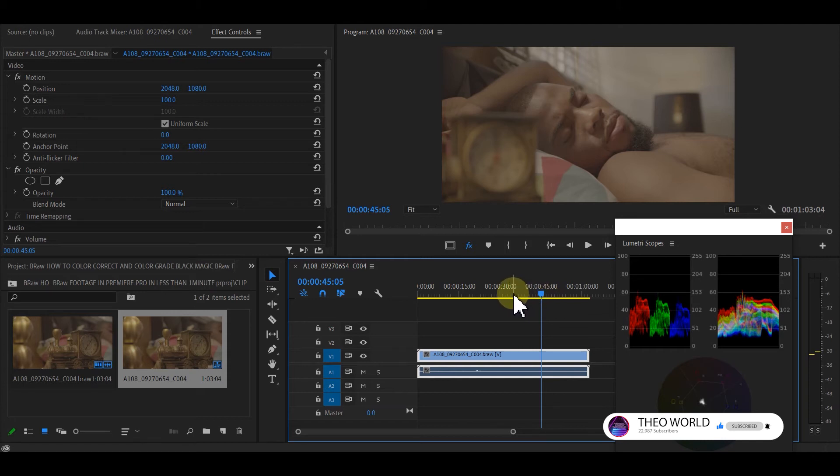Normally before doing this you need to color correct and then color grade. I'm going to show you a beautiful professional shortcut that will be accepted anywhere in the world as long as Rec. 709 is involved. Let's go into it. The first thing is to go to your Effect Controls.